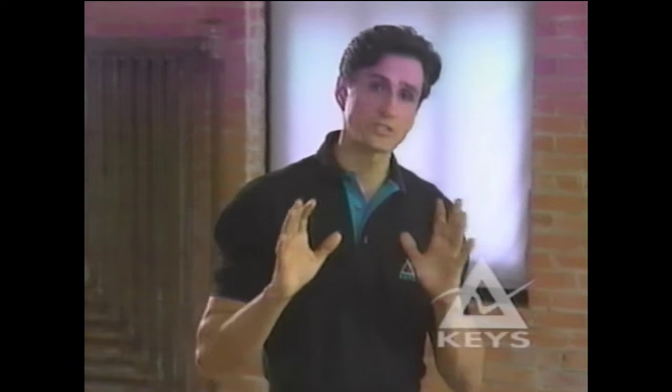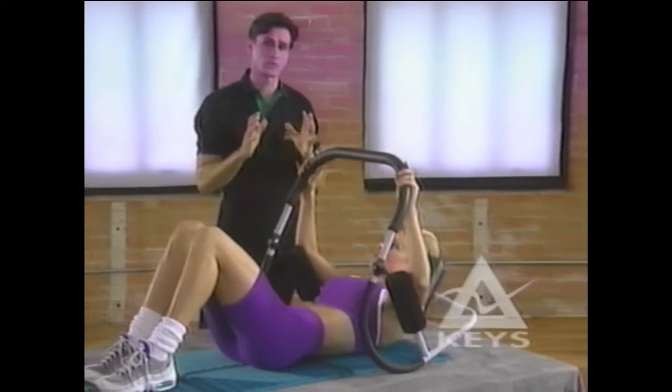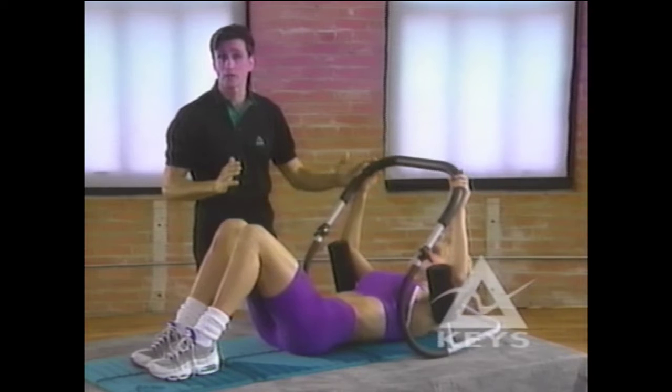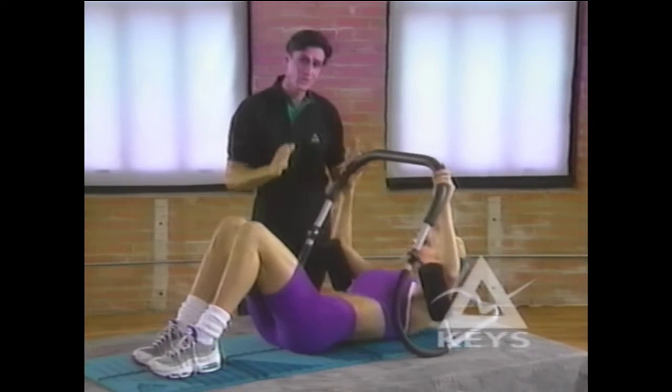In terms of duration, we recommend that you start with the basic program demonstrated in this video. You can also refer to the basic exercise guide included with the product. With this safe approach, you will quickly be able to determine your fitness and starting level. I'm going to demonstrate the Keys ABEX Super 6 exercises. This series of abdominal exercises will work together to tone, firm, and strengthen your abs, while trimming your waist. Are you ready? With the help of Liz, we're going to get started.